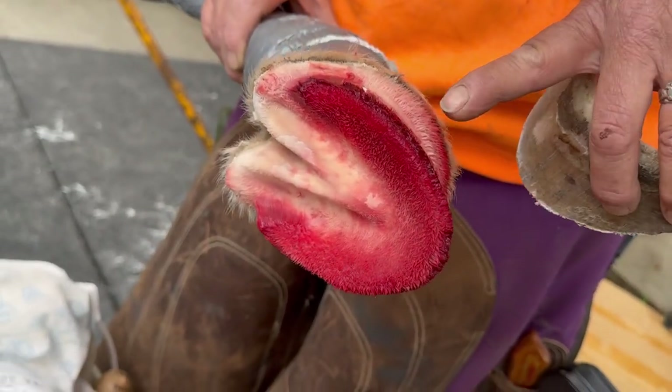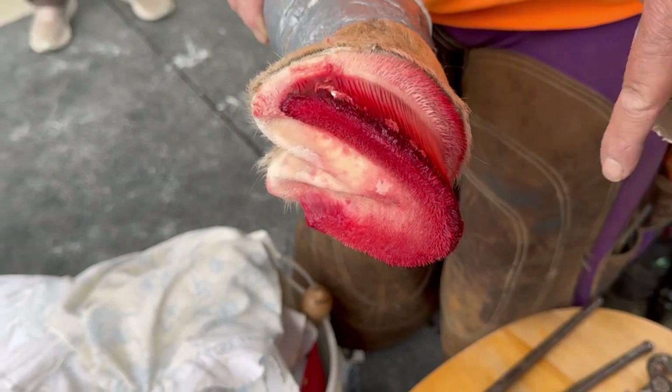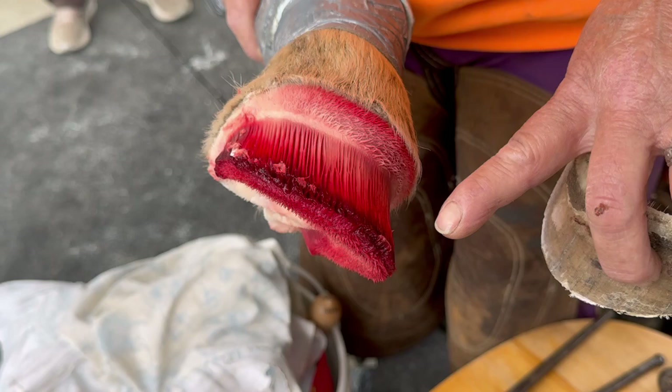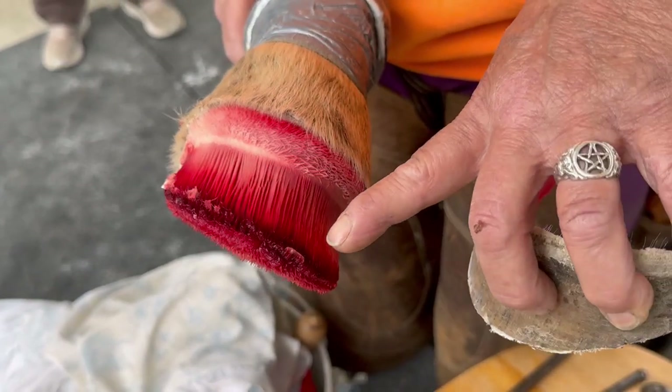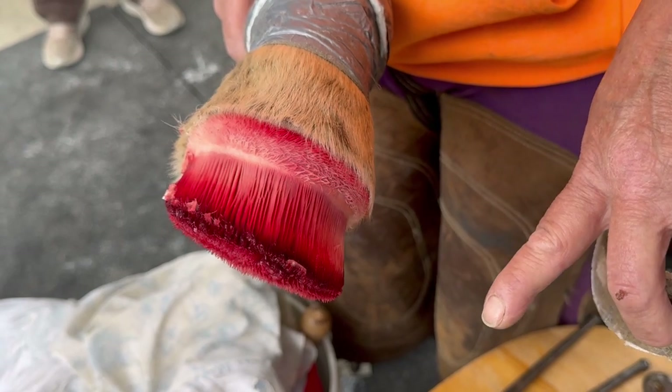It starts to pull apart the wall from the coffin bone and cause a lot of necrosis to start. Basically, this will lead to infection and abscessing, and can break down the coffin bone.